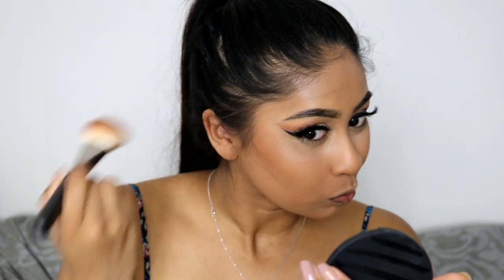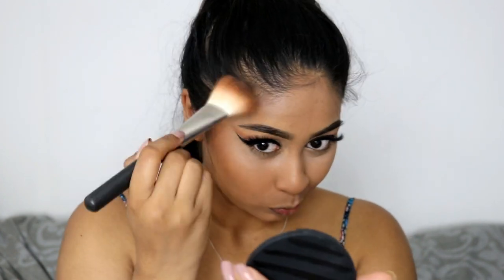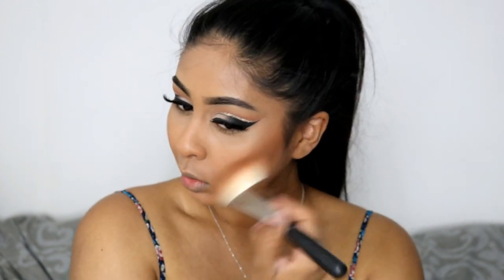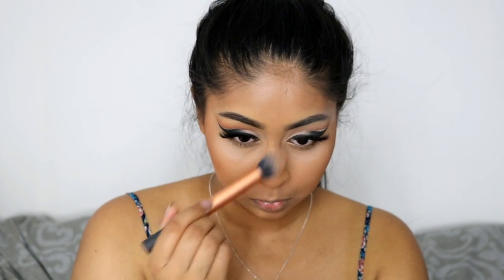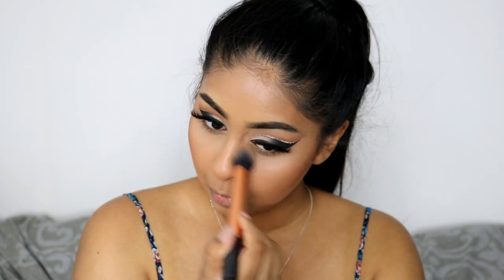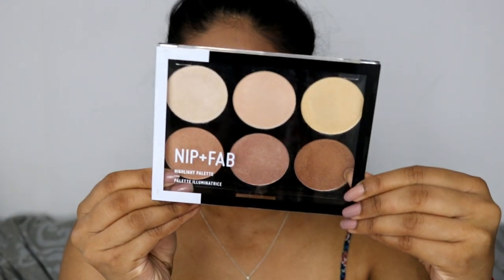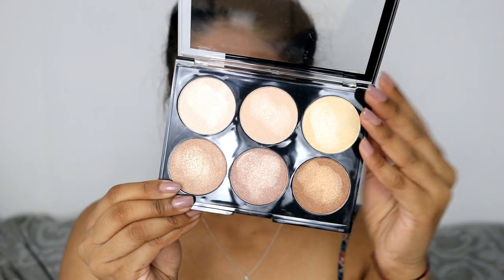For bronzer I'm using the Topshop Bronzer in Salute and really chiseling those cheeks — I don't have cheekbones so I'm trying to make some! I'm using the MAC 135 brush which is so good for bronzing. Then I brushed off the excess Kat Von D loose setting powder — it's so good at brightening the under eye.